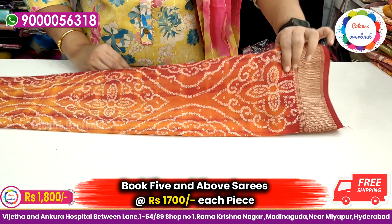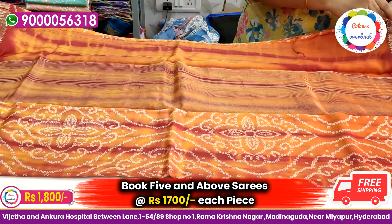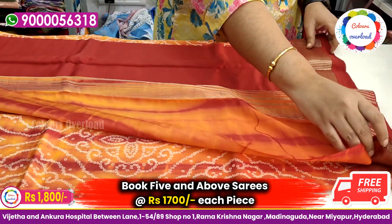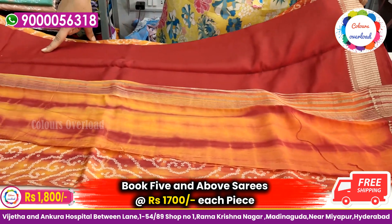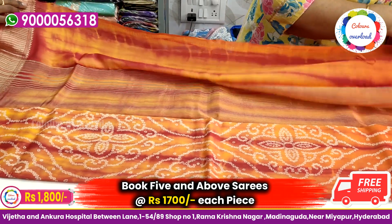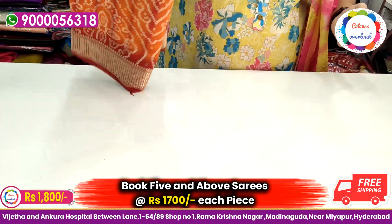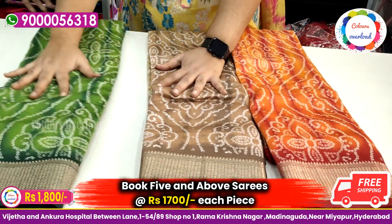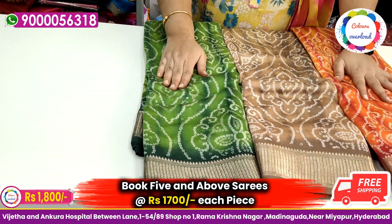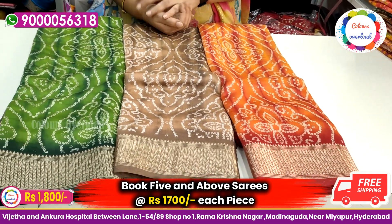Next is a tie-dye design. There are only 3 colors available. There are 7 to 8 pieces in green, so book quickly. Plain blouse with border comes in orange, biscuit shade, and green shade — also 7 to 8 pieces in green.